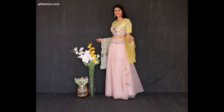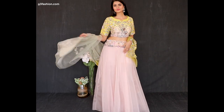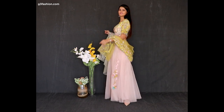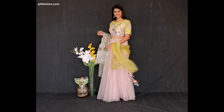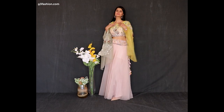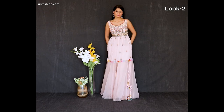Way number two is styling this tissue lehenga with a heavily beaded choli. This is a bias cut lehenga and it's also got a dupatta in the same cut box style. What you can do is restyle the lehenga in a different way — instead of the choli, let's take a look at how you can change the look of this outfit.